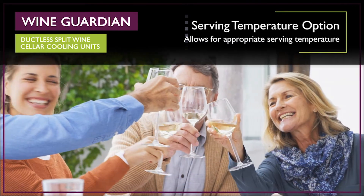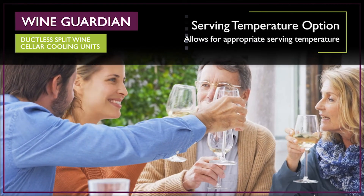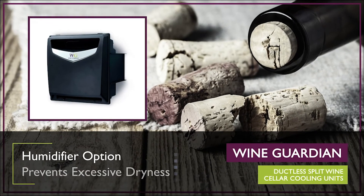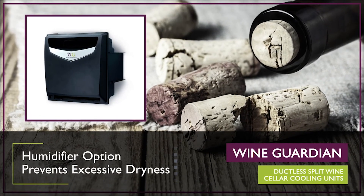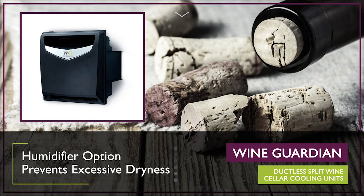This option works well for many commercial owners with smaller wine cellars or wine cabinets dedicated to particular types of wine. Wine cellar owners may also purchase a standalone humidifier that marries to the controls of their ductless split system to increase the humidity level in the wine cellar.